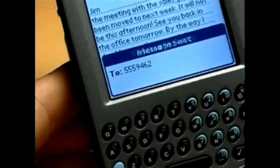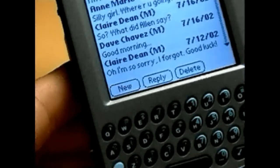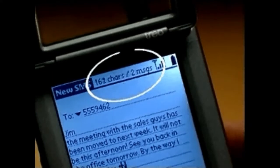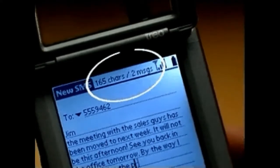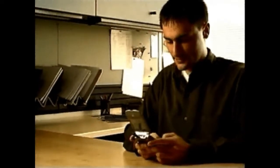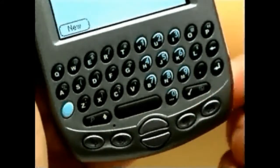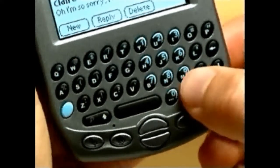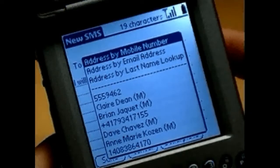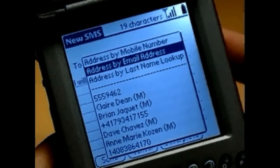Staying in touch has never been easier than it is with TRIO. If you have an active account with a wireless carrier on a GSM network, you have the ability to send and receive SMS messages. SMS text messages are similar to email and are perfect for notes of up to 160 characters. You can send SMS messages to other SMS-enabled mobile phones and to email addresses. For longer notes, TRIO automatically divides your message into two or more messages and sends them separately.